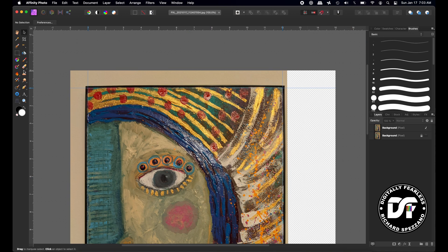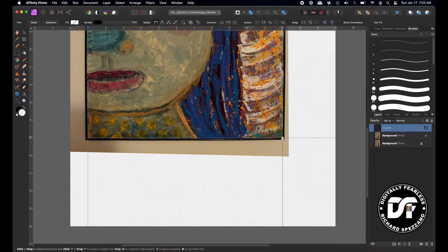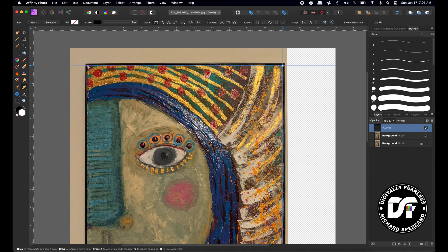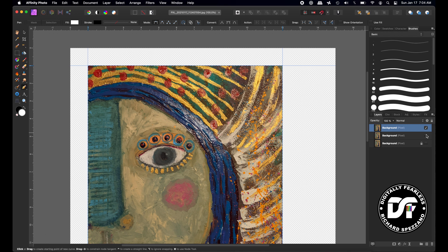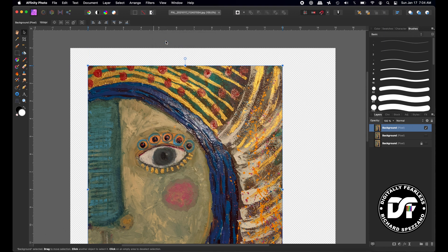Now you need to take the Pen tool. You can turn snapping back on — that will make it much easier. All you need to do is follow along here and it will snap into place. Close it up, hit Selection, and do Control/Command J. Hide the layer below, and deselect with Control/Command D. Now go to View and uncheck Show Guides, or use Control/Command semicolon — either one works.